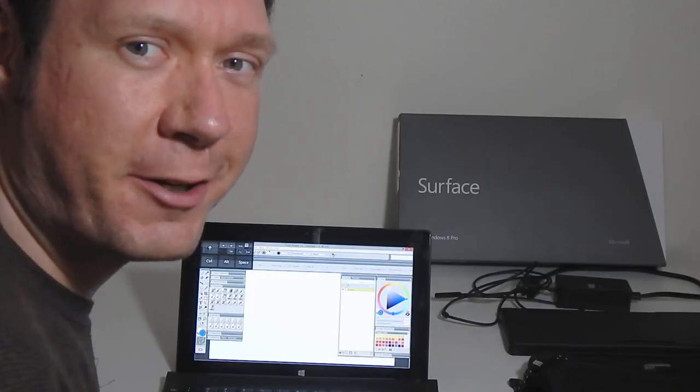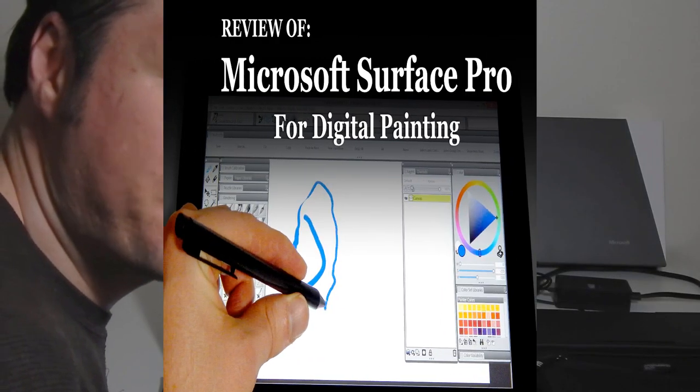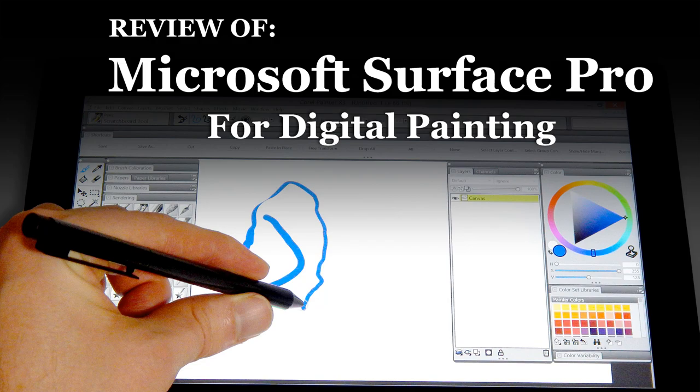Hi there, I'm digital artist Aaron Rutten, and in this video I'll be reviewing the Microsoft Surface Pro tablet.